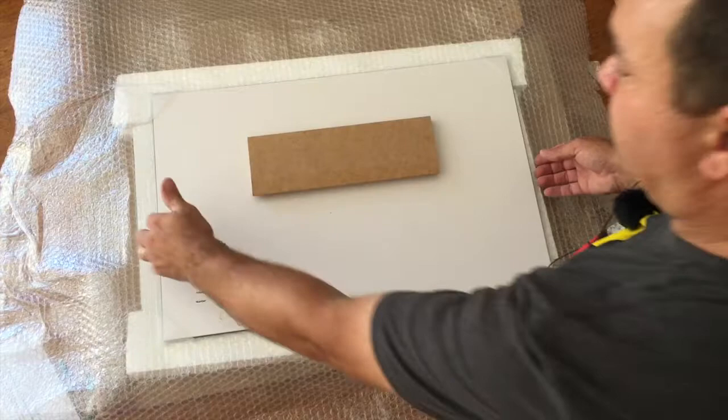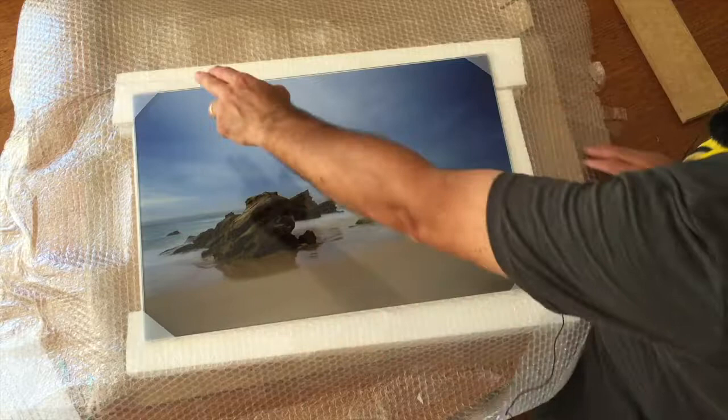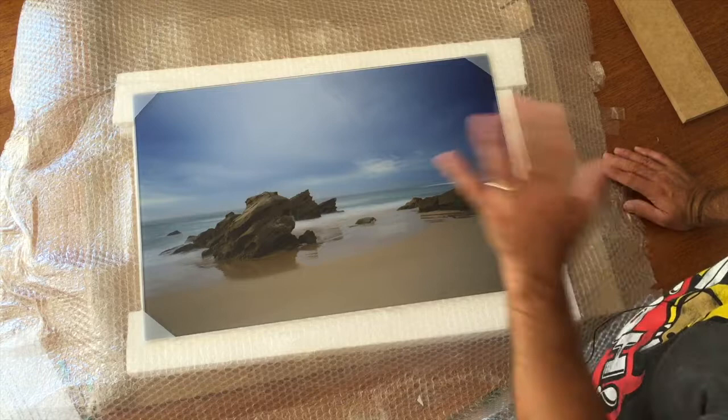I'll do a separate video for installing them, but this is just unboxing. So the next step is to flip it over and actually have a look at the print. For protection, we've got the cardboard box on the outside, the high-density polystyrene that protects it, the bubble wrap, and then we also have protection on all four corners. That comes as standard — that's how it will come to you.